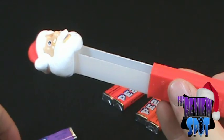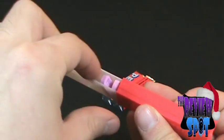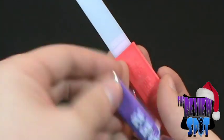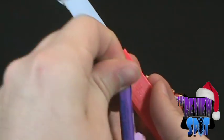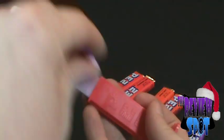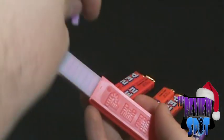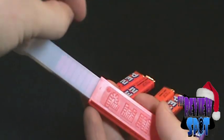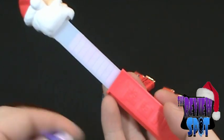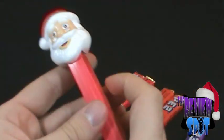We just pull it out and put the Pez inside. The most tedious part is actually just getting these Pez all in there. It seems like a lot of work for what ends up paying off — exactly like Christmas. You spend a lot of time prepping for Christmas and then it comes and goes. You blink, everybody opens their gifts, you blink again and there's wrapping paper everywhere.